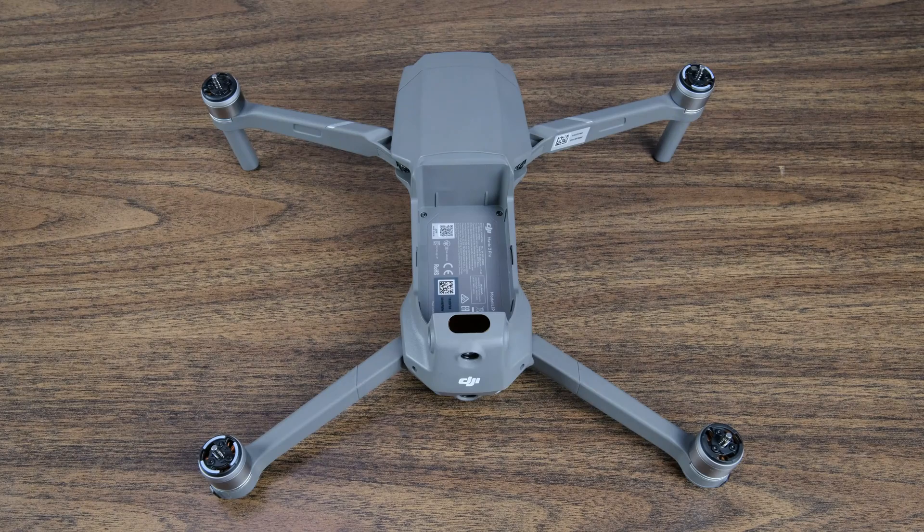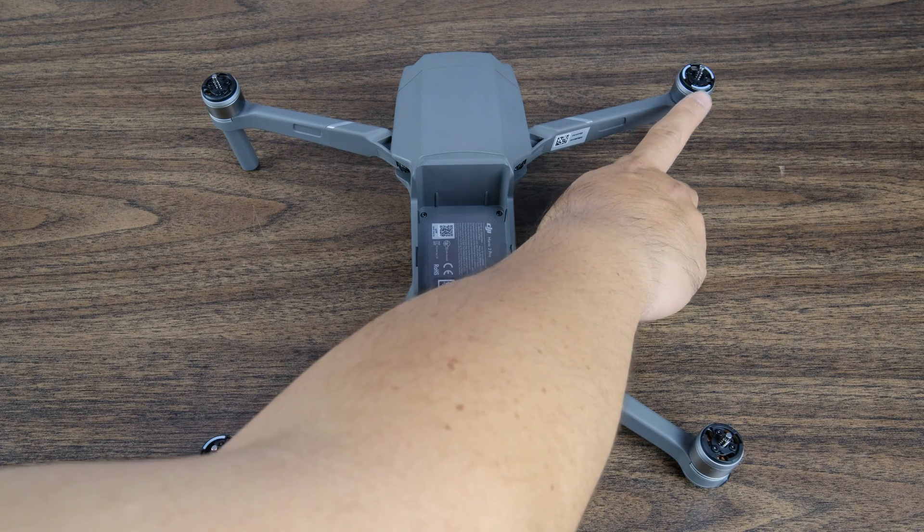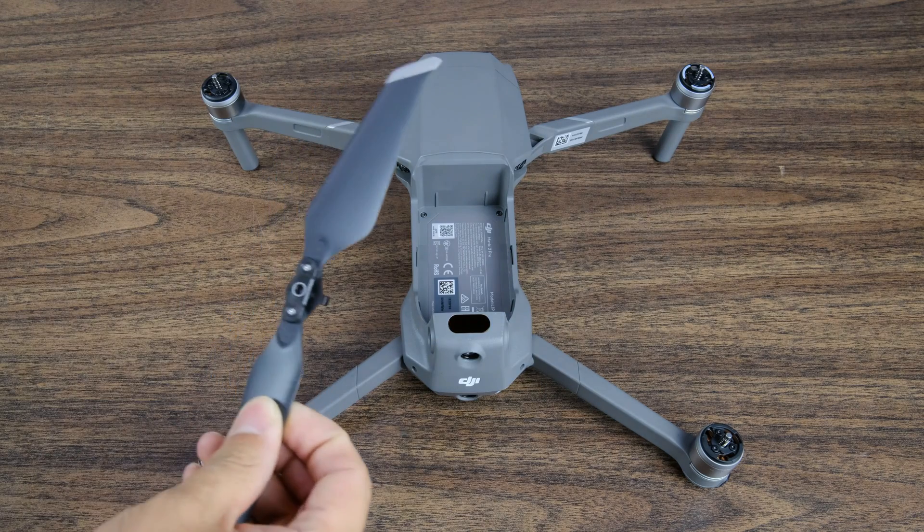Now that you know you have the proper propellers, let's go ahead and unfold your Mavic Pro 2 and set the propellers to the motors they should go to. You'll notice that the back motor on the left has a gray ring around it, and also in the upper right you'll notice that motor has a gray ring as well. This corresponds to the counterclockwise propellers.